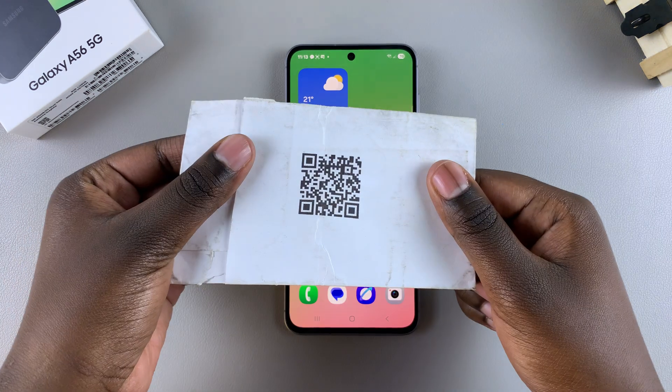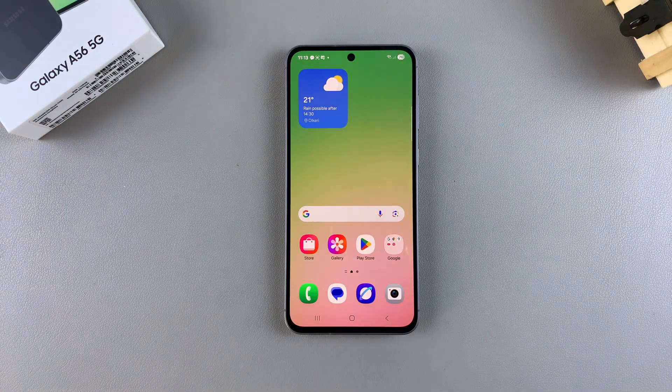In this video, you'll learn how to scan a QR code using your Samsung Galaxy A56.